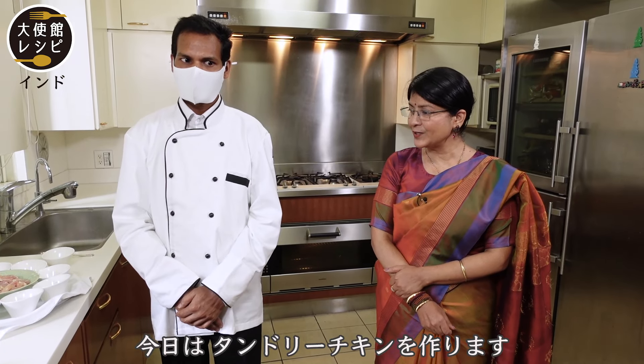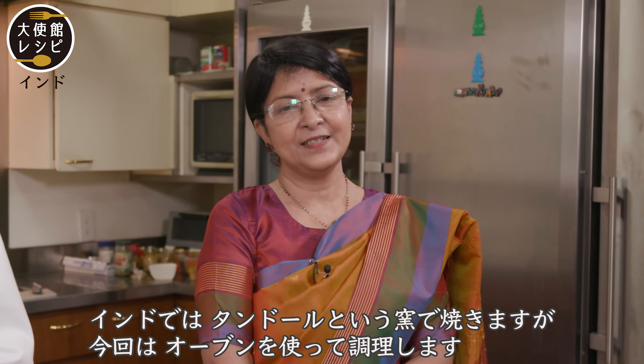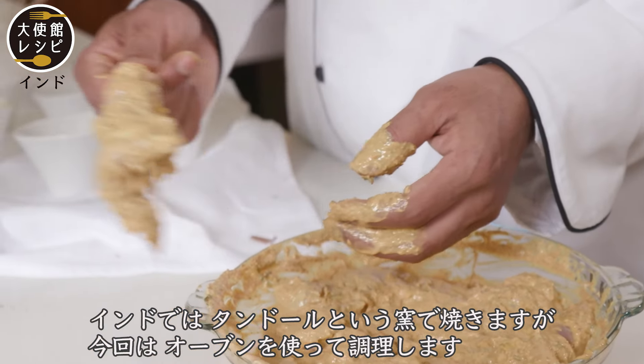Today we are going to cook chicken tikka masala. Generally in India we would cook it in the tandoor, but over here we're going to cook it in the oven in the kitchen of the embassy.